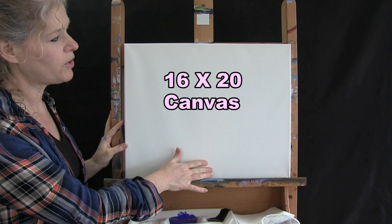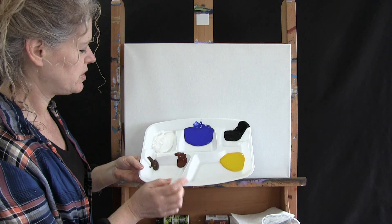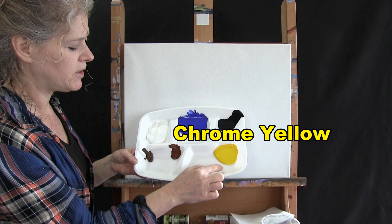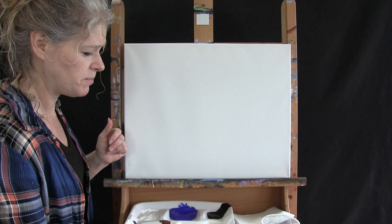For materials today we're using a stretched and primed 16 by 20 canvas — you can get this at any local craft store or online, and of course you can switch up the size. I'm using acrylic paint in titanium white, ultramarine blue, mars black, chrome yellow, burnt sienna (which I'll refer to as rust), and burnt umber (which I'll refer to as brown). You can switch up those colors, but that's what I'm using.